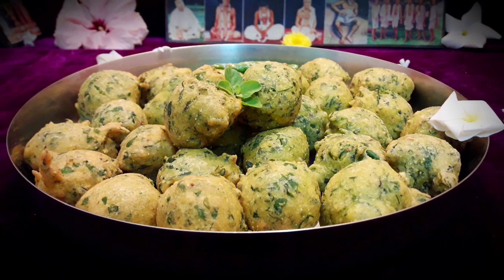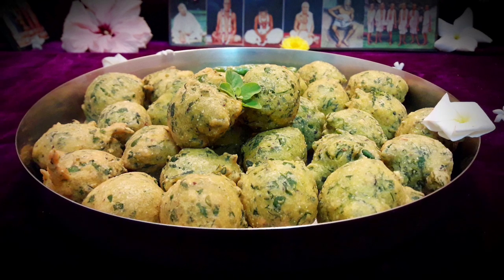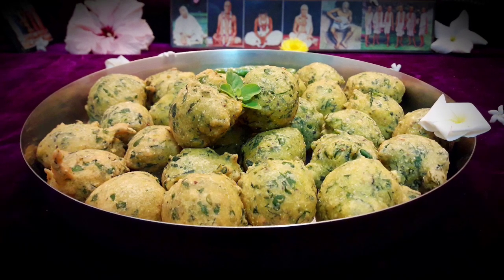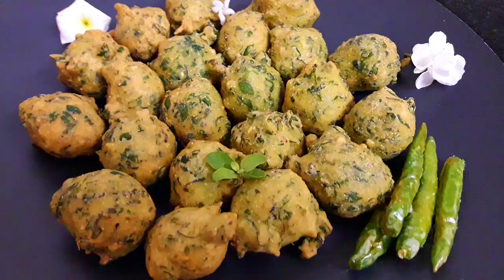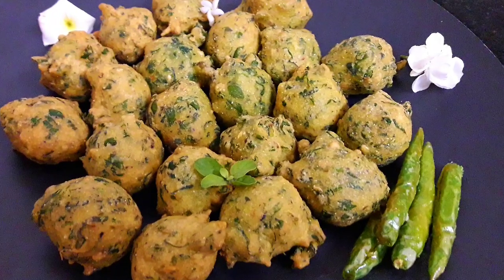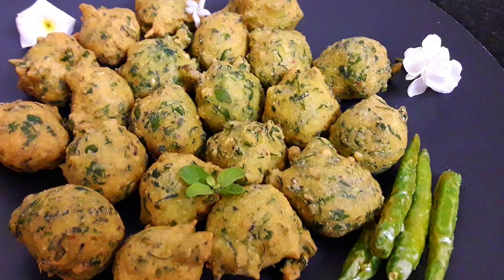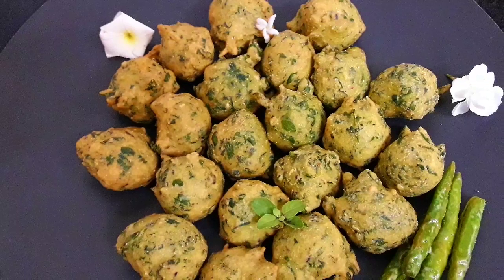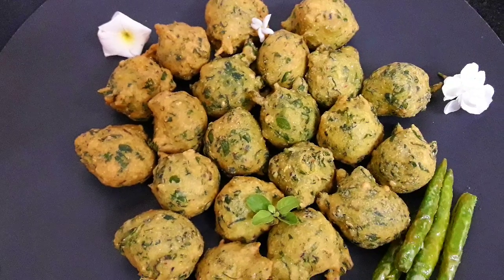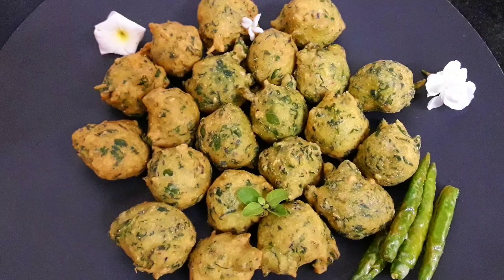Hare Krishna! Welcome to Krishna's Cuisine. I am Bhuvan Sundari Radha Devidasi with an amazing snacks recipe. Today we will make Methi Pakora, traditionally known as Methina Gota, and it's very famous in Gujarat. Gota is a savory snack which is super quick and very easy to make. So let's get started.